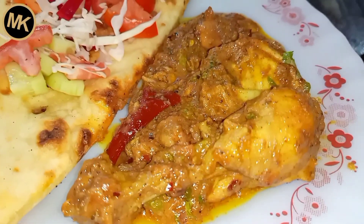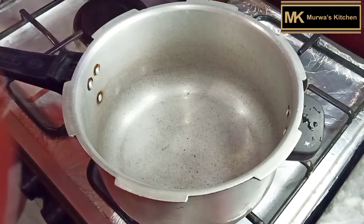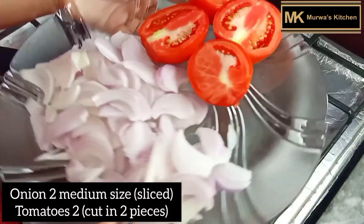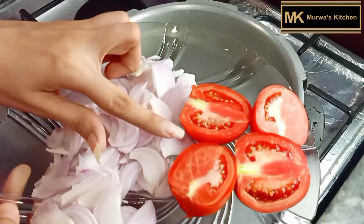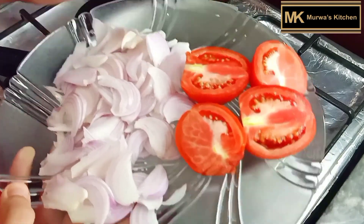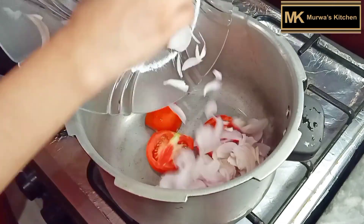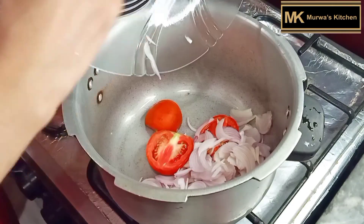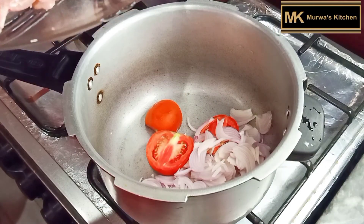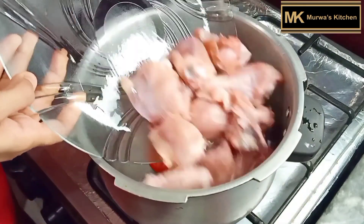So let's start the recipe. First we will need a pressure cooker. I have sliced 2 tomatoes — this is how you have to keep the tomatoes. I will add 2 tomatoes. With this I will add chicken. Basically for Butt chicken curry we will also use a pressure cooker. I took half kg of chicken.